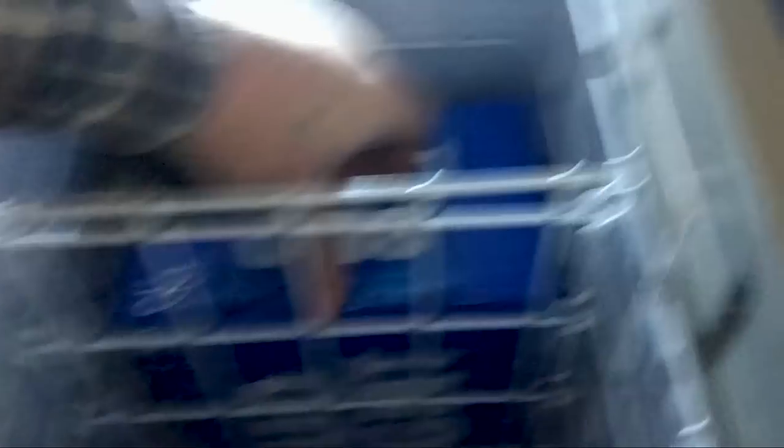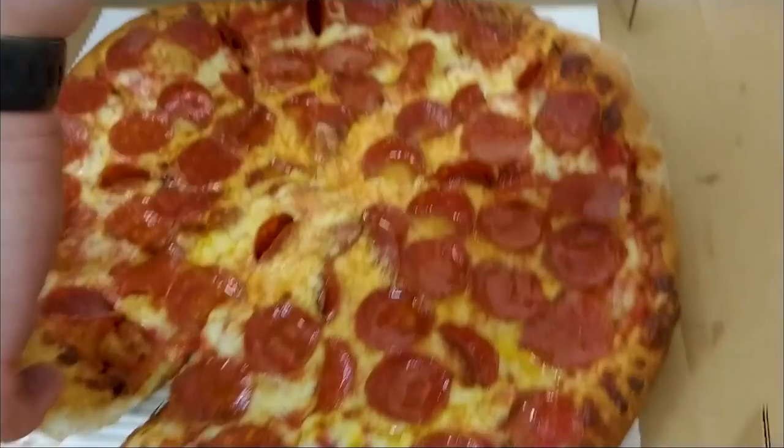One crucial component of any good install: Bud Light. And pizza.